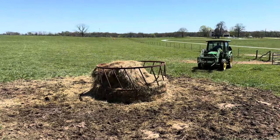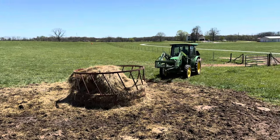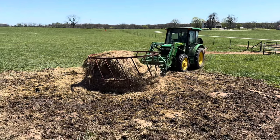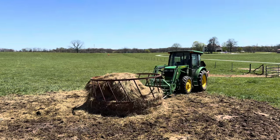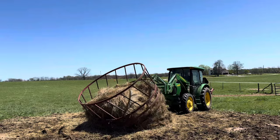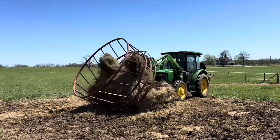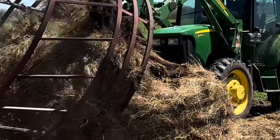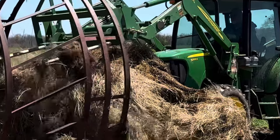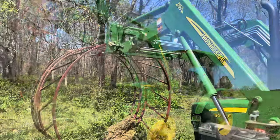As the cattle have quit eating hay, I'm going to take the bale rings up today and turn them upside down for the summertime. If you don't, the bottom of it seems to want to rust out a lot more. So I'm just going to flip them up, and the cattle will actually get rid of the older hay better if I do this too. But you can see how the bottom of the ring has been in manure all winter — if you leave it there, it'll just rust out. Take this bale ring just up in the edge of the brush and turn it upside down.